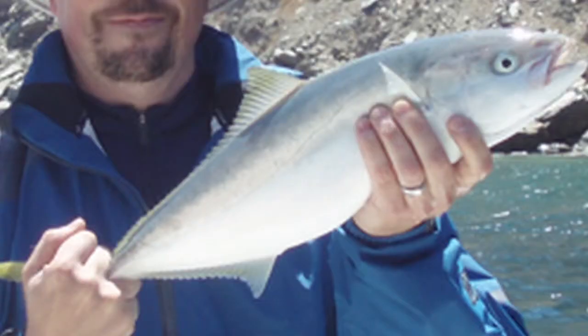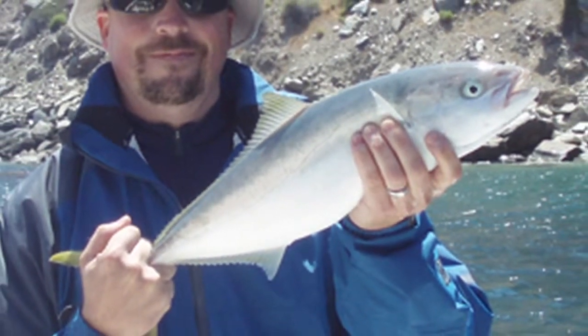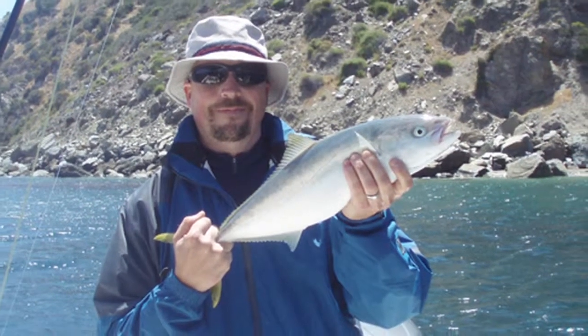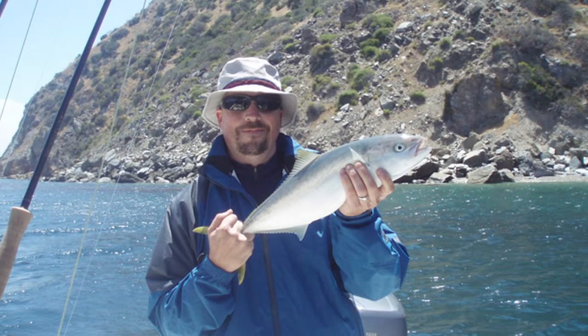This is your typical Catalina firecracker yellowtail — perfect for the fly rod. You can get this fish on an 8 weight, which is a good size for this fish. Otherwise, anything bigger sometimes takes you down into the kelp, and that's where the spectra backing comes in handy.